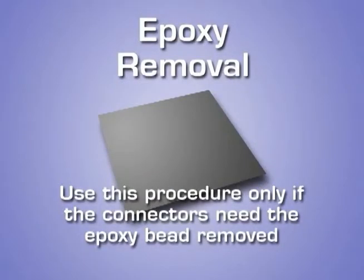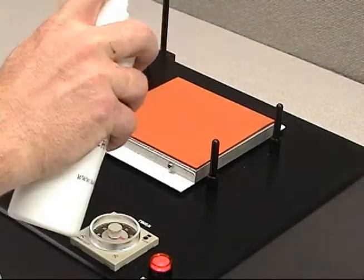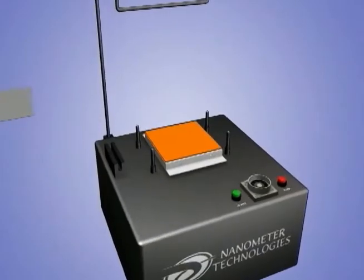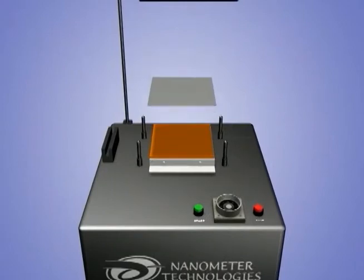Use this procedure only if the connectors need the epoxy bead removed. Apply a very small amount of distilled water to the rubber surface using the spray bottle. Using too much water will cause the film to slide around on the rubber pad. Place the 15 micron silicon carbide film with the smooth shiny side down on the rubber pad.